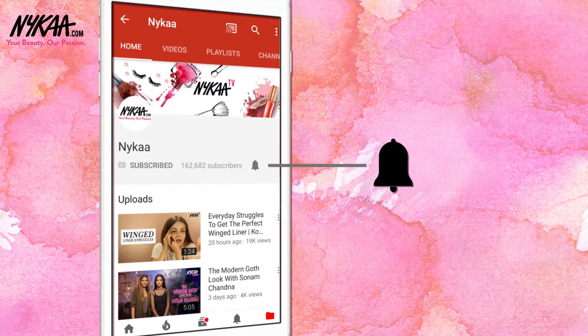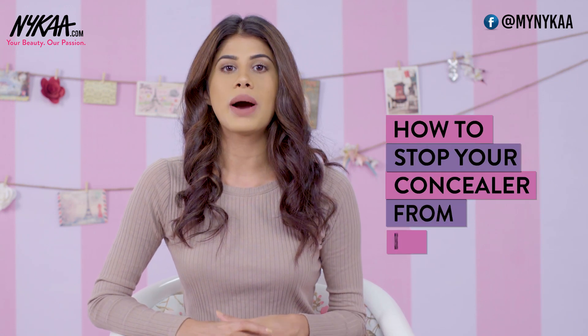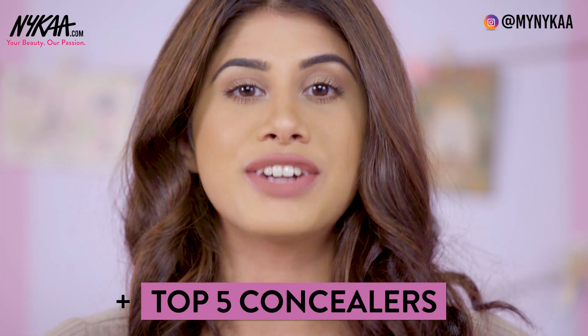Subscribe to Naika TV and press the bell icon to make sure you never miss an update from us. Hey guys, welcome to Naika TV. My name is Malvika. In today's video, I'm going to show you how to stop your concealer from creasing, and I'm also going to tell you my top 5 favourite drugstore concealers.